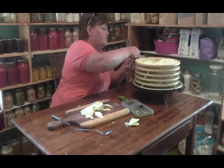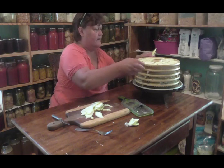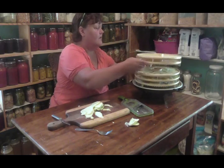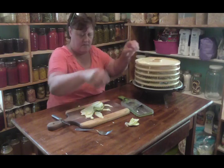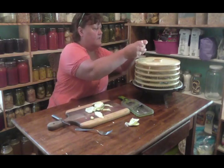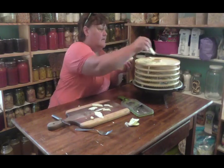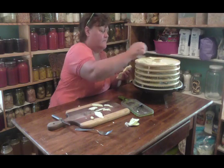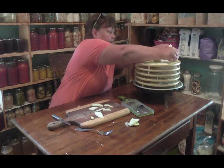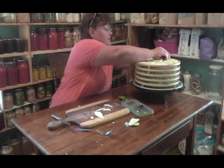If you wanted to dehydrate patty pans, you can do this with any squash - any summer squash. If you want to dry them out or dehydrate them, it works good. Just lay them out flat on your trays and they will be wonderful. I lay them in a single layer too.